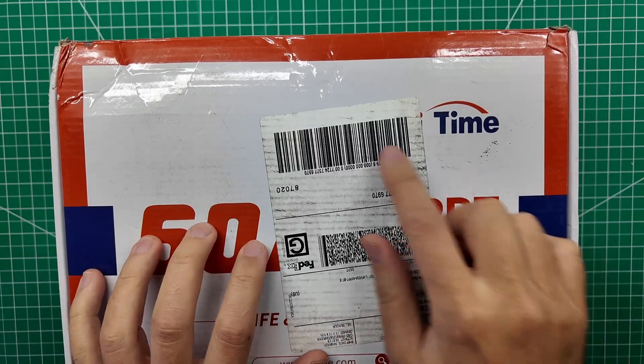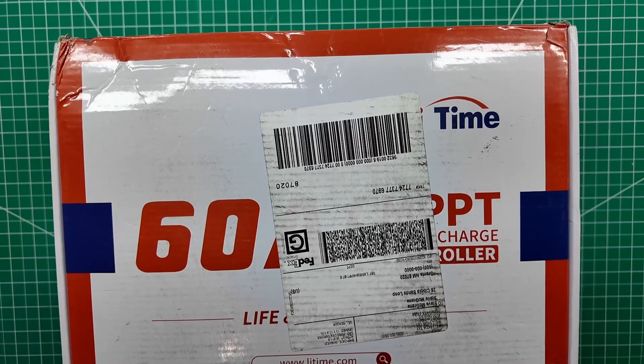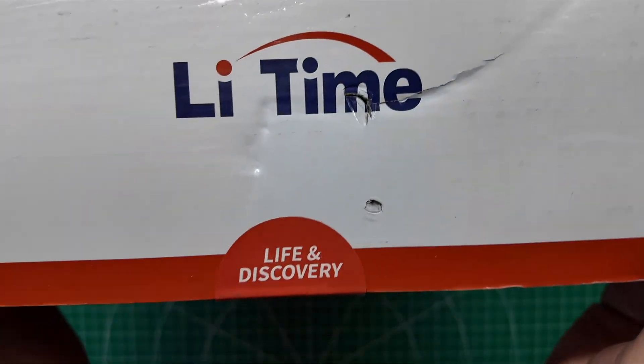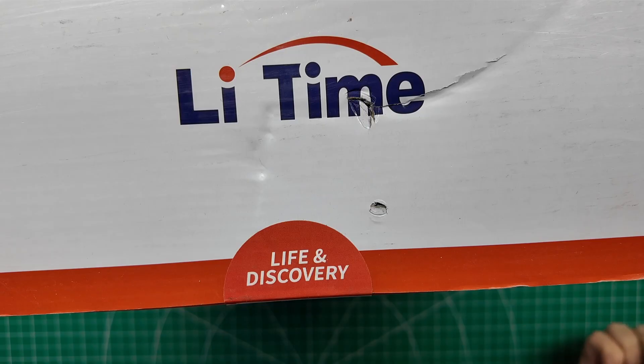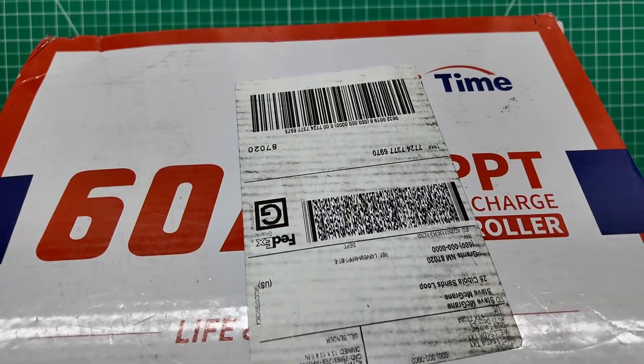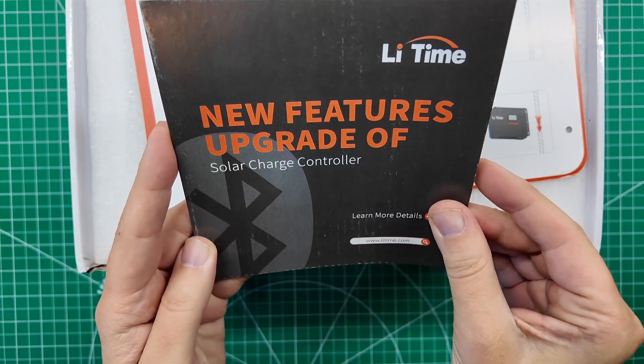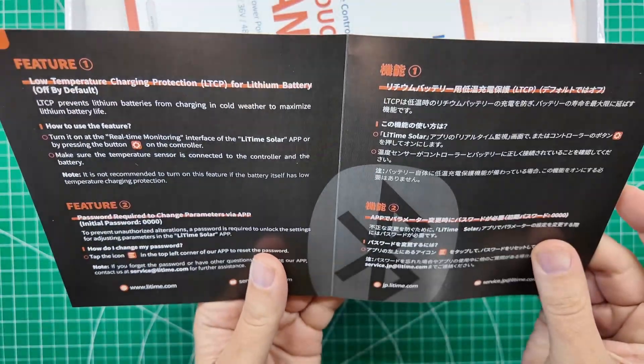My friends over at Li-Time have sent me a 60-amp solar charge controller. It's buried behind the shipping label. Let's open this together and see what we get, and we'll test it out on the wall with all the rest of the solar and battery and 12-volt DC gear. We have new features and an upgrade of solar charge controller. It's going to go over some of the features.